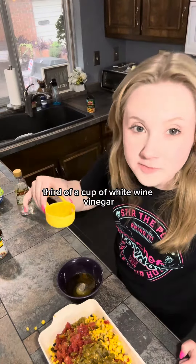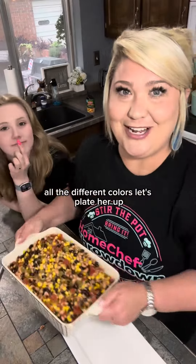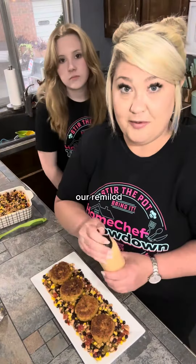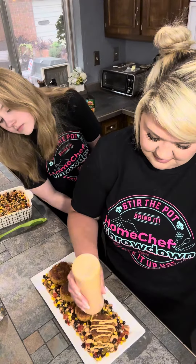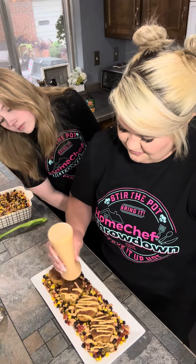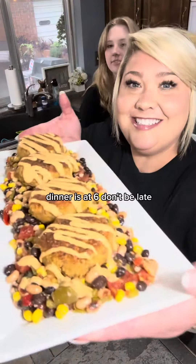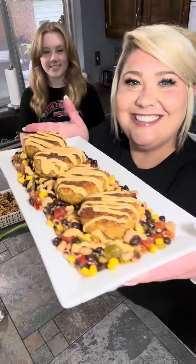And now we're just going to combine. It does turn out really beautiful — all the different colors. Let's plate her up with our remoulade. Dinner's at six, don't be late.